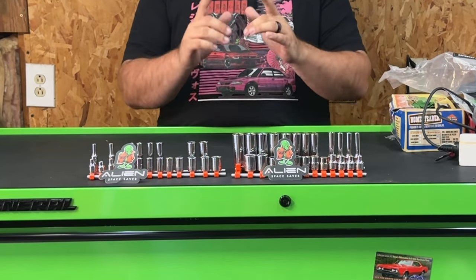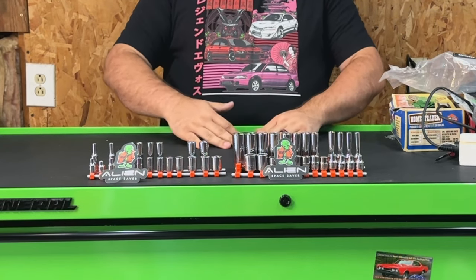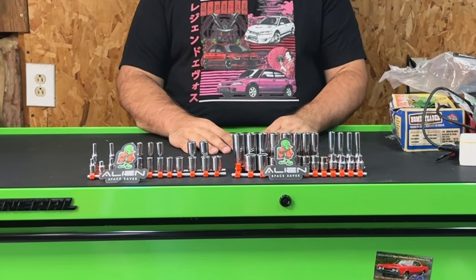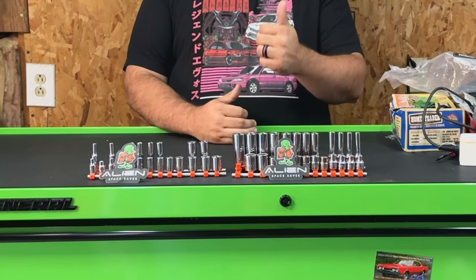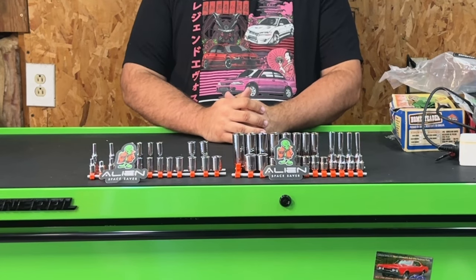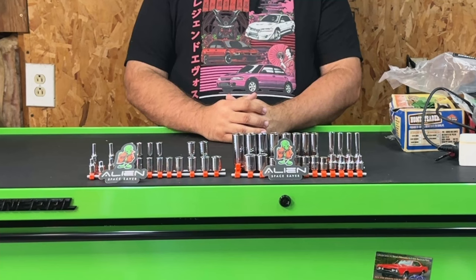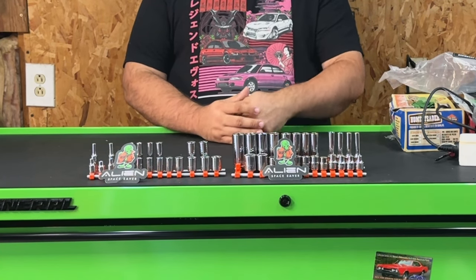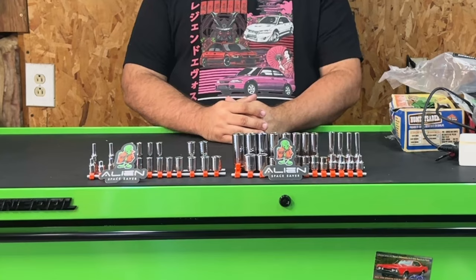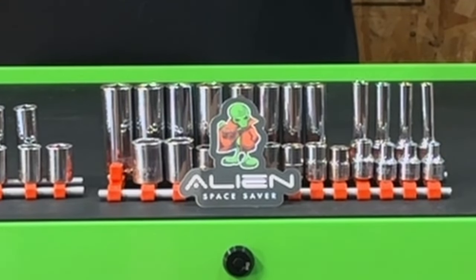Alien Space Savers will allow you to save money by getting a smaller toolbox, but then ultimately allow you to spend more money on the tools you actually need to get the job done. If you like this video, give it a thumbs up and consider subscribing. If you have any critiques or other products you'd like me to review, drop it in the comments below — I love to interact with you guys. That's it for today, catch you in the next one.